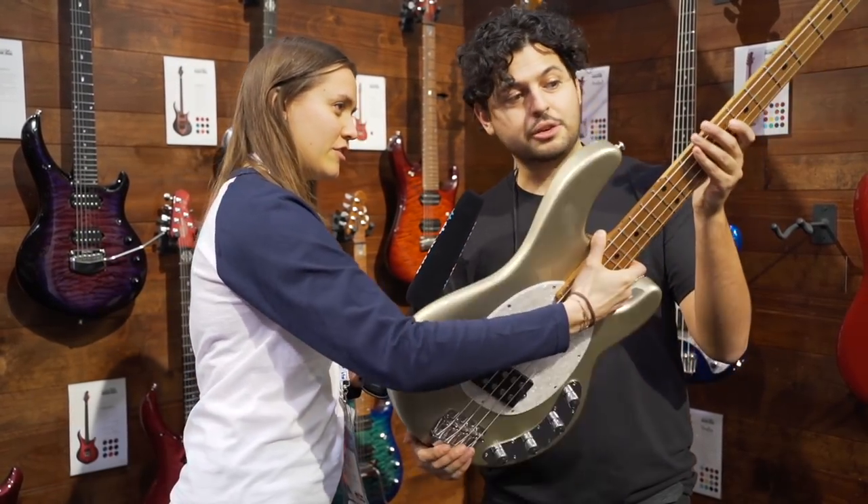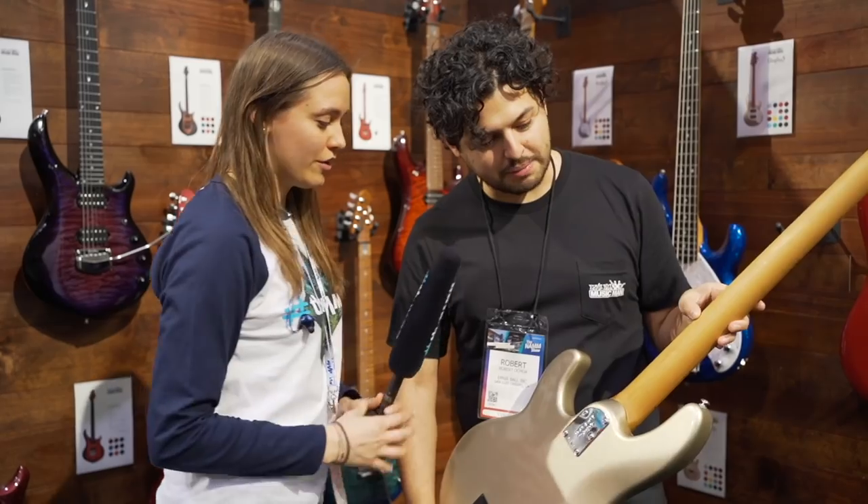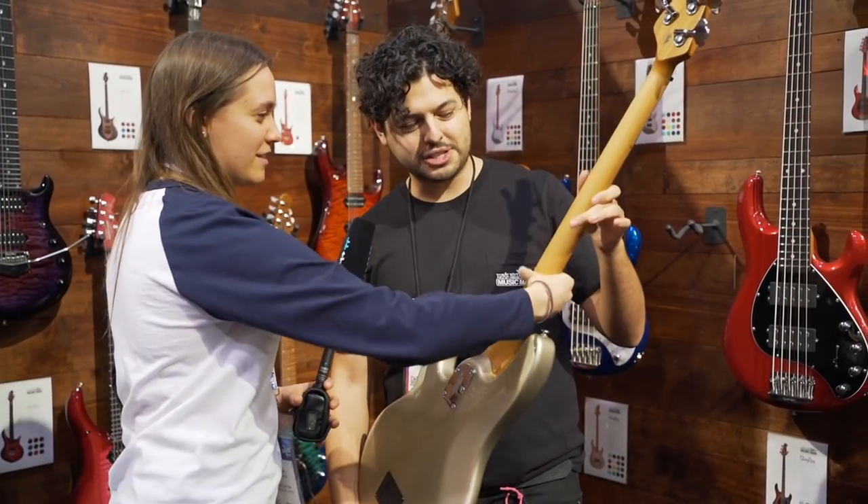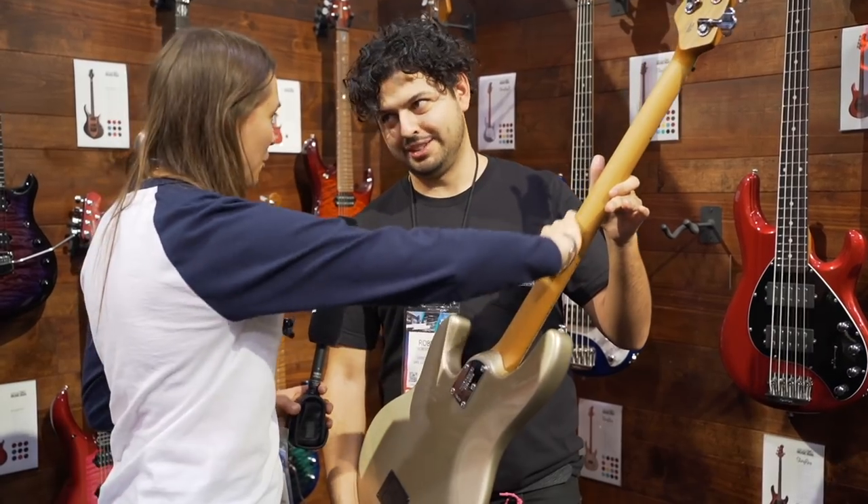And the neck? The neck is a roasted maple. So the roasted maple — it seals all the pores, really beautiful. It seals all the pores, it makes it nice and smooth. Really smooth, very smooth.